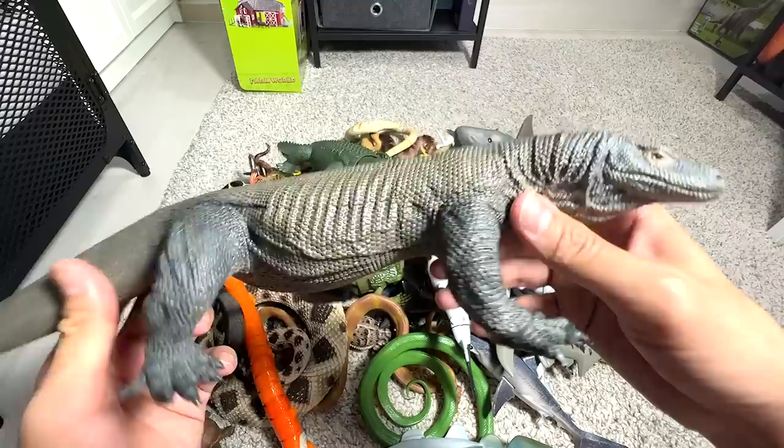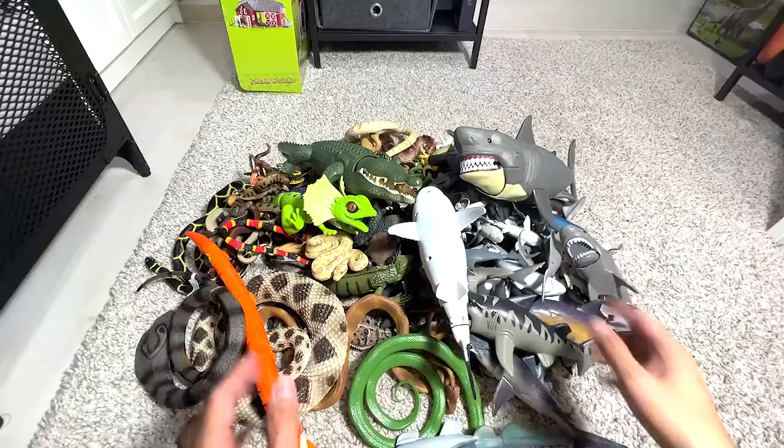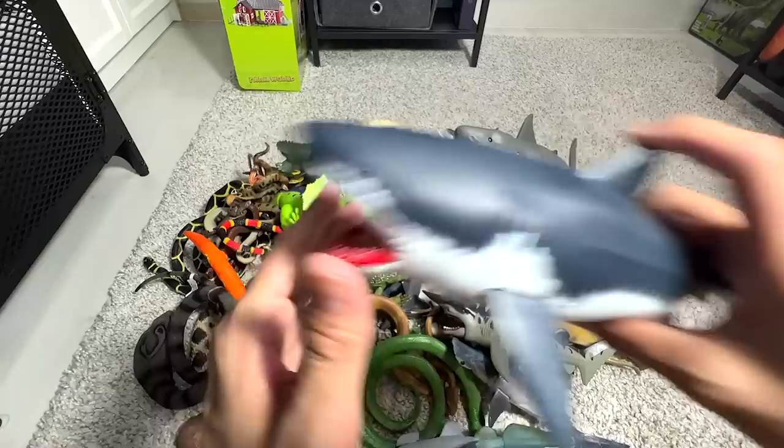This is a very nice Komodo Dragon figure. Next up, let's take a look at the Sharks figure. This one is not really like a collector's item, but I feel this figure is kind of fun because you can actually open the jaw by pressing this fin right here.